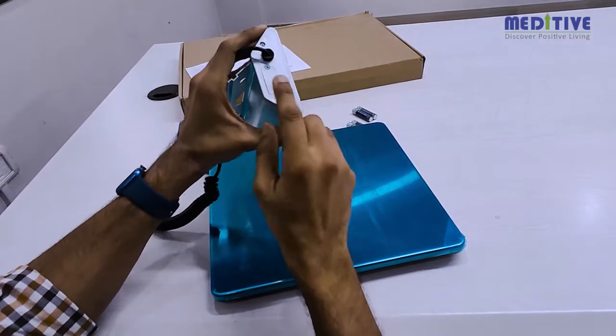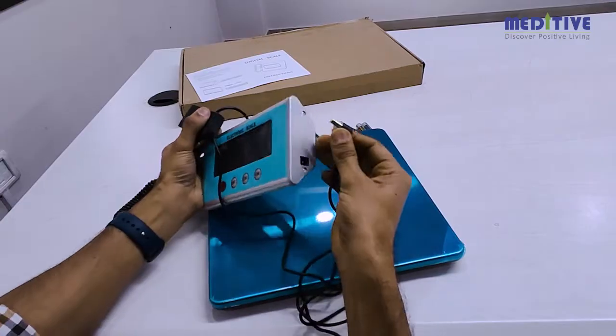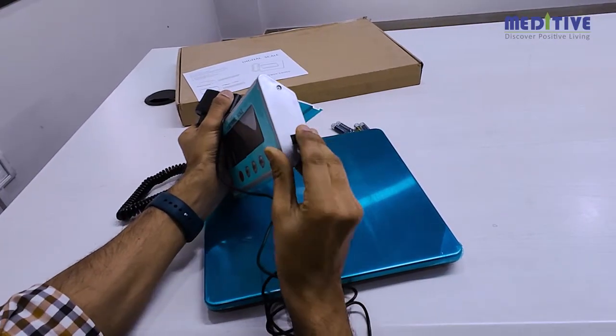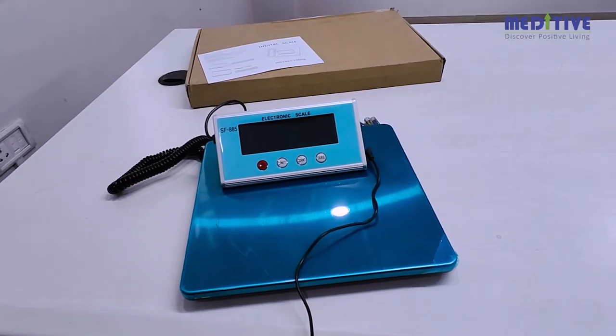The indicator can run on AAA batteries, or alternatively you can also run the indicator on electricity directly using the adapter without the battery. Please note that the adapter will not charge the cells.